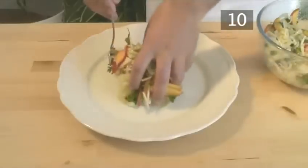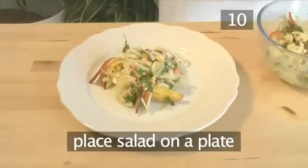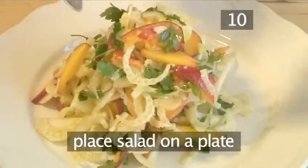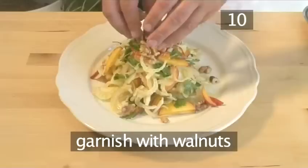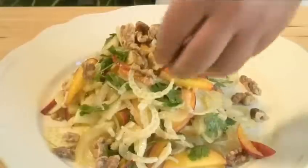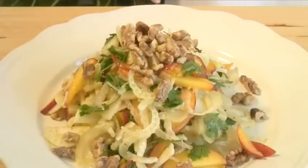Step 10: Serve and garnish. Spoon the salad onto a serving plate and garnish with the salted walnuts. This salad is a perfect accompaniment for fish or seafood. And that is how to make shaved fennel, peach and walnut salad, the VideoJug way.